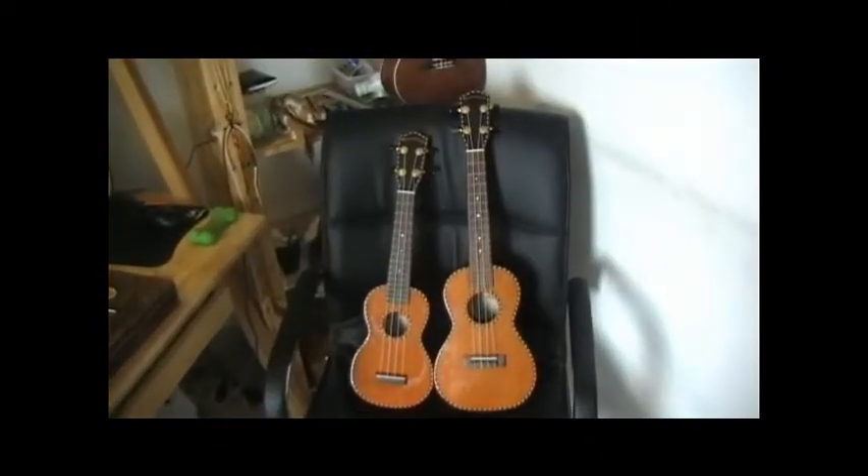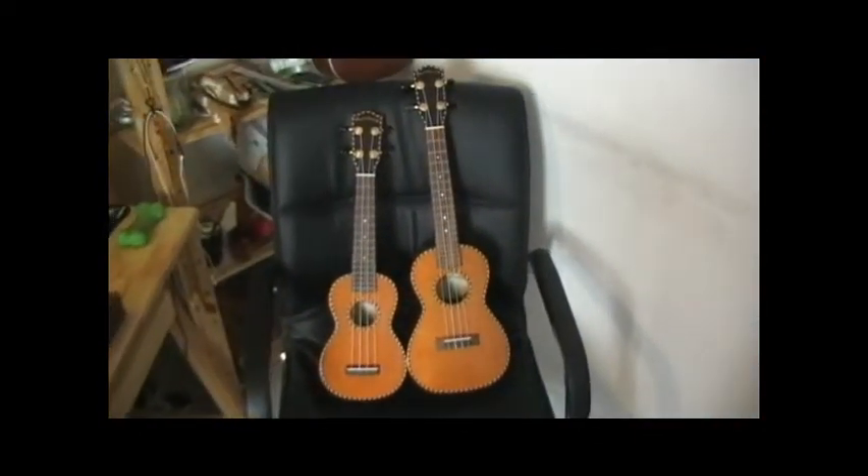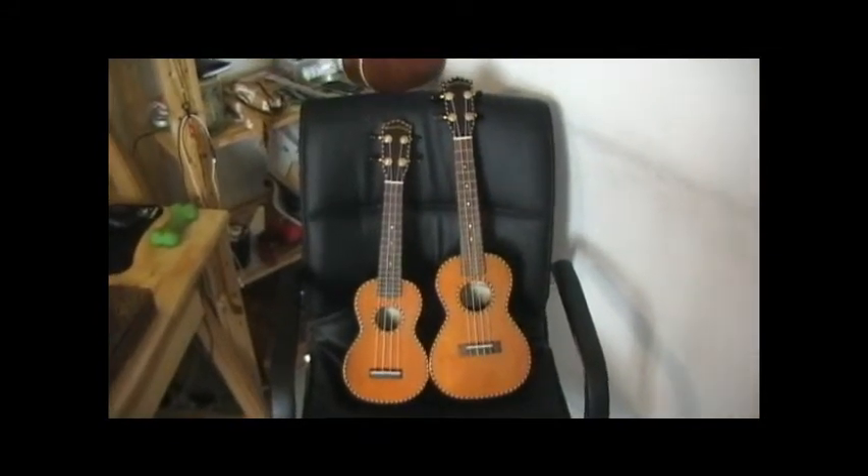As it so happens, I have two identical red cedar solid wood ukuleles from the same company — Mainland Ukuleles — and one is soprano and one is concert. So I can actually show you right here. This is the Mainland Ukuleles red cedar soprano and concert ukuleles.